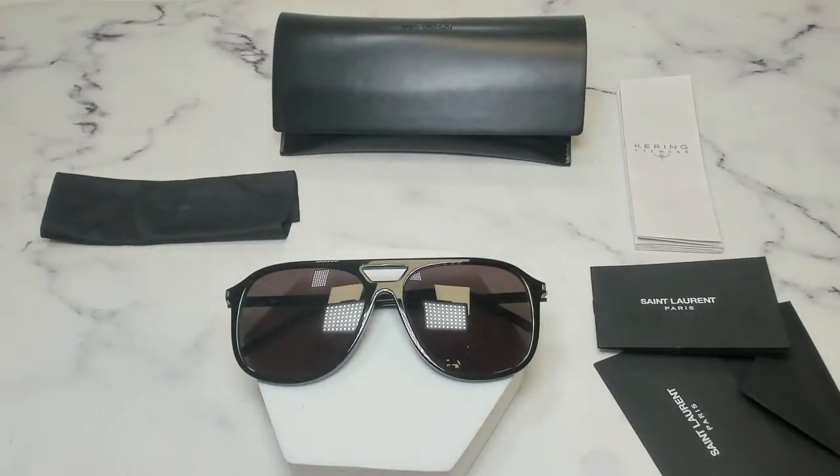Thank you for watching. If you're interested in checking out these glasses or any other glasses, head over to the link in the description and check out joylot.com, and have a joyful day.